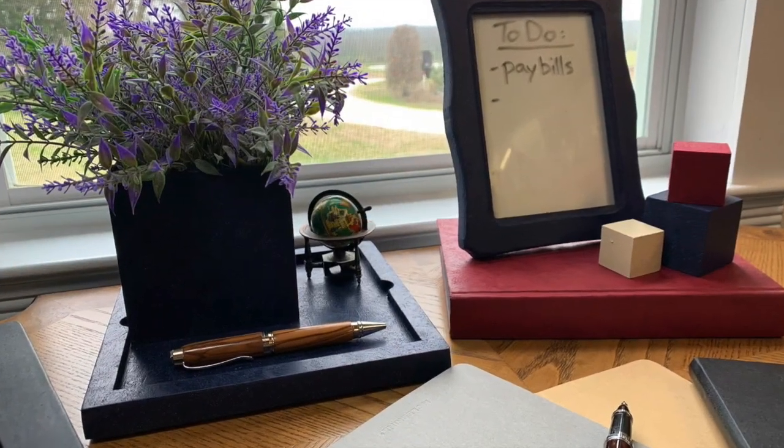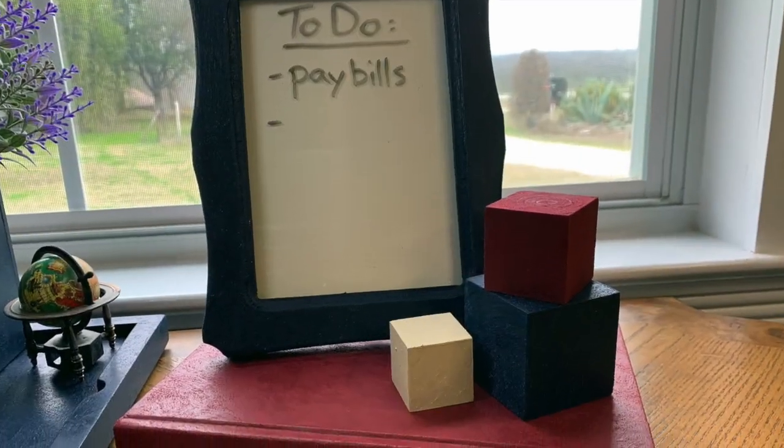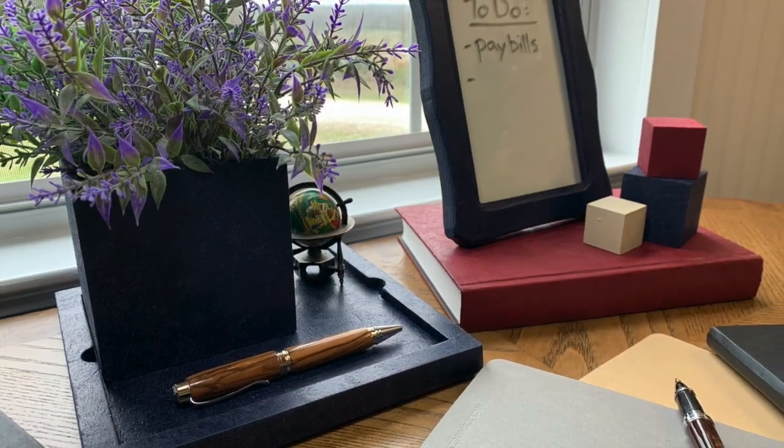I was really impressed with how this paint actually looked like real suede. I also painted a frame to use as a to-do list. Here you can see how they would all look together on a desk. Thanks for watching, and if you'd like more information about the product or more project ideas, you can go to DecoArt.com.